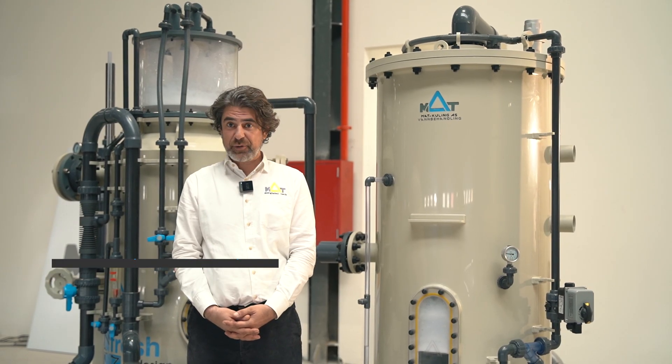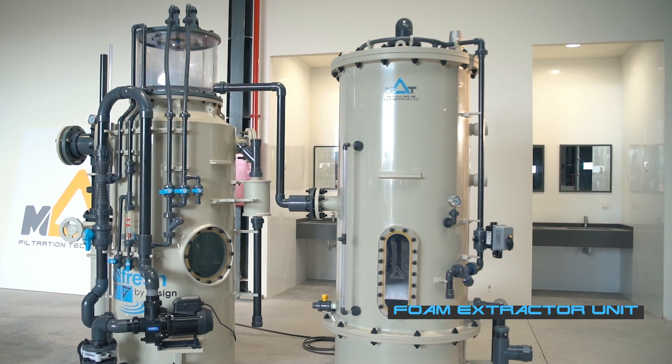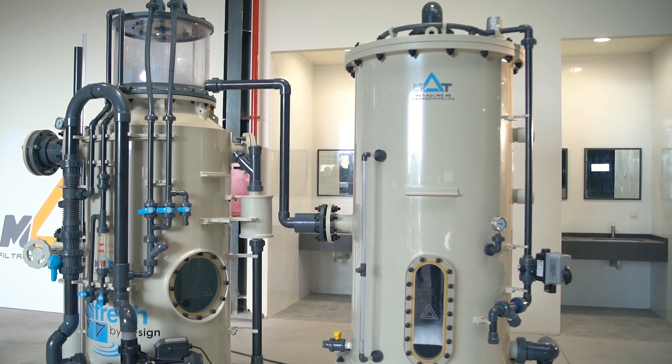Hi, welcome to Mutt Factory. The product of this week is a foam extractor unit. First of all, I need to explain to you what a foam extractor unit is.